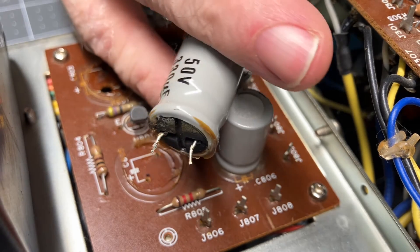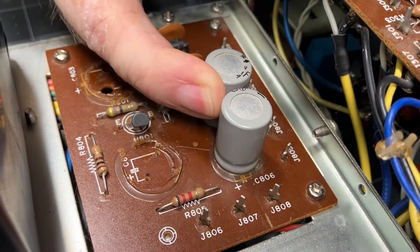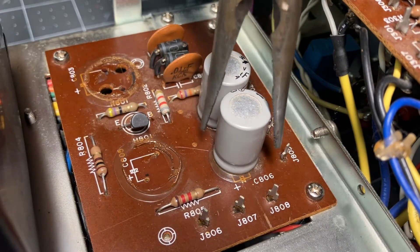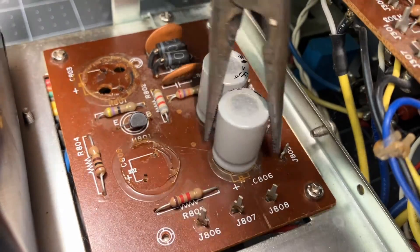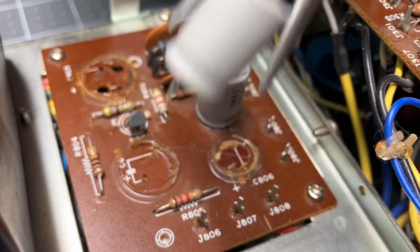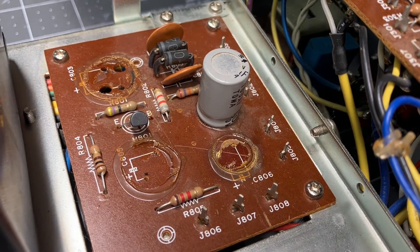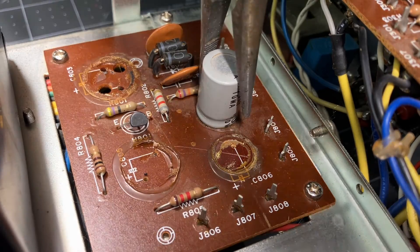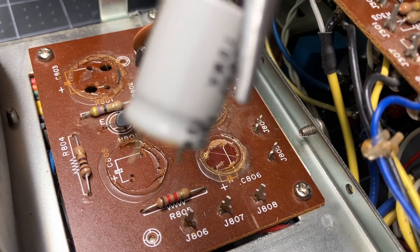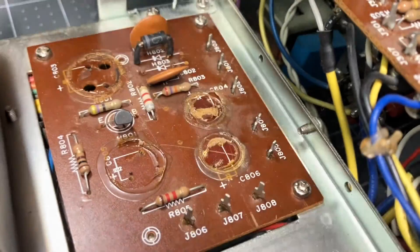Doing a good desolder job and straightening the leads makes it a lot easier. Boy, these are glued on good — let's get some pliers after them. It's worth it to take the extra time to do a good job desoldering; it's less likely you'll damage the board.